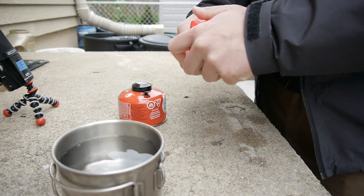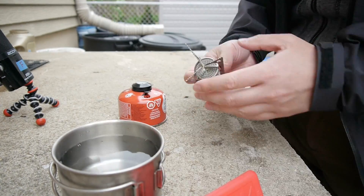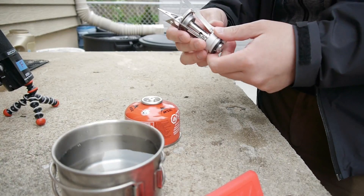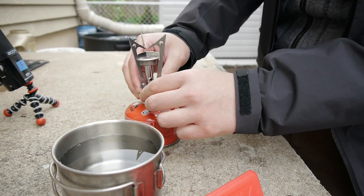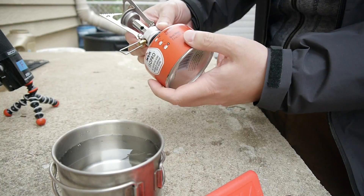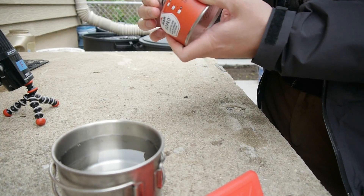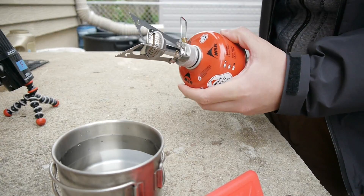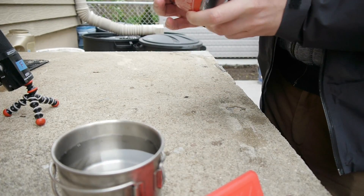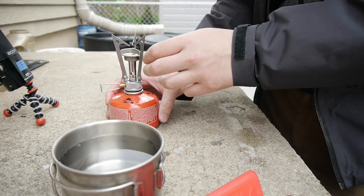I already took the papers out but I'm still figuring this out. You just pull the stove out — and I'm assuming you thread it onto the canister, that's how I've seen it done online. There's a rubber O-ring type thing which I'm guessing is what seals it.